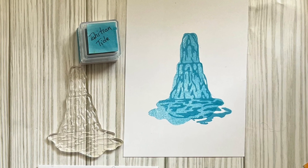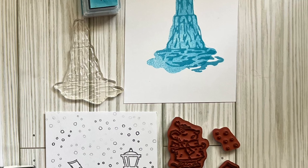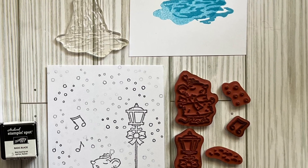Thank you for watching. See you next week when we'll talk about the different types of paper you can use in crafting.